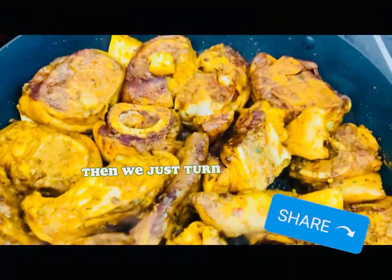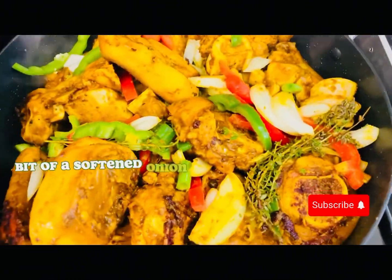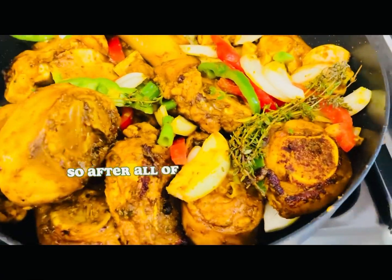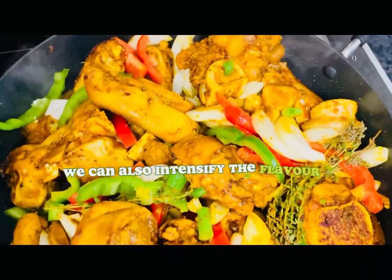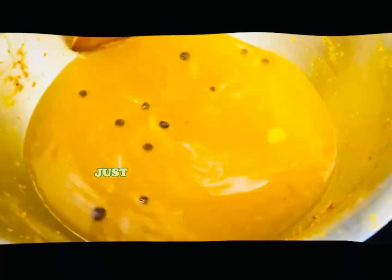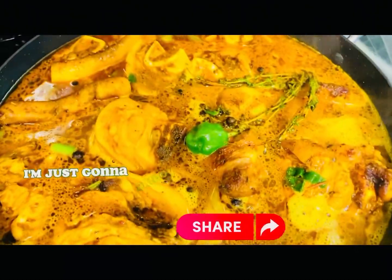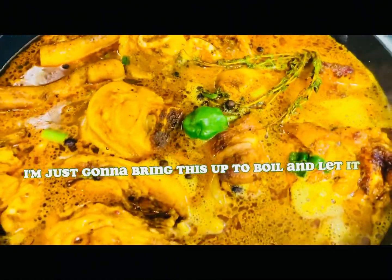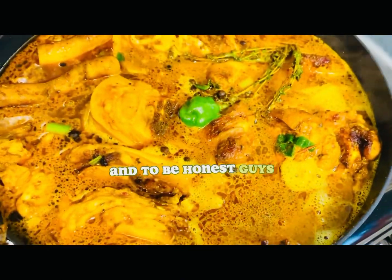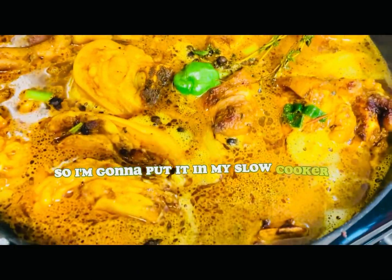We're just turning them over and stirring a bit, letting the vegetables soften — Italian and red and green bell peppers. All of that is in there, which intensifies the flavor and builds up the sauce. We're going to sauté the vegetables, then I'm going to add some water. I'll bring this up to boil and let it boil for about another five minutes, then I'm going to add it to my slow cooker since I don't have all day to stand over it.